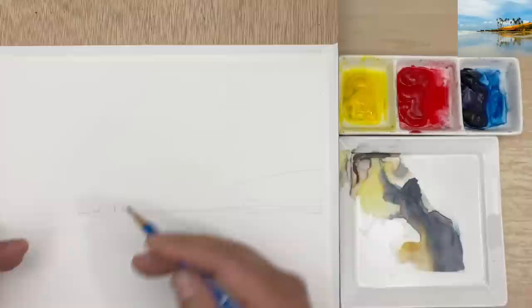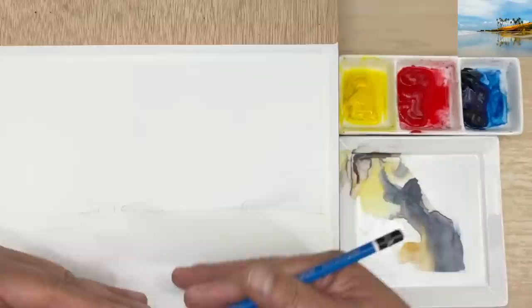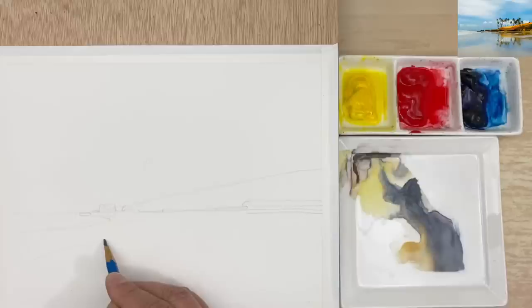Now you can see that very clearly: the sky is the main subject, and the beach is secondary. I'm going to have a little line coming over here, like that. Coming over here — that's good.